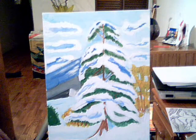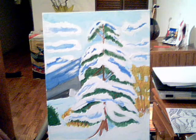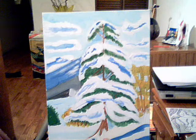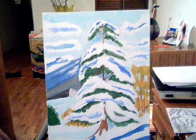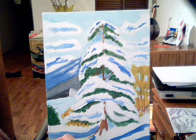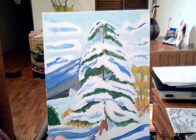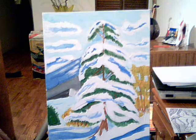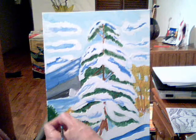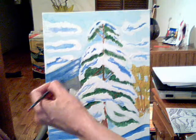Next I'm going down to the foreground completely and putting in darker shadows using that same mixture, just adding more paint to the brush for the shadows in the snow. Maybe run a line through here. I'll add a little medium blue back here to the water. You can even throw a little medium blue in to add more texture to that mountain or hill.